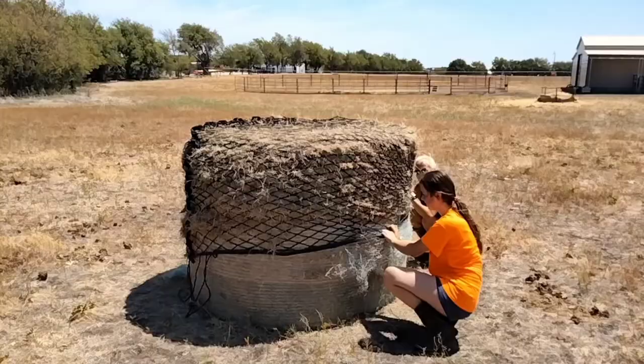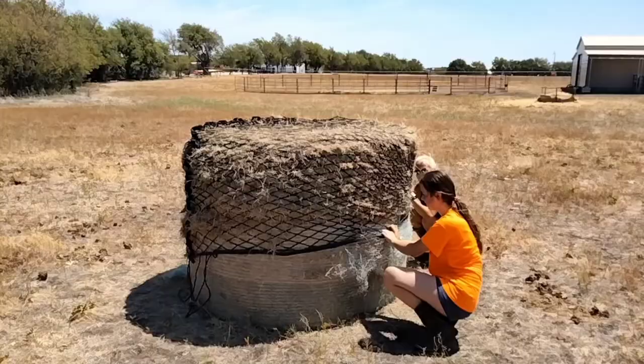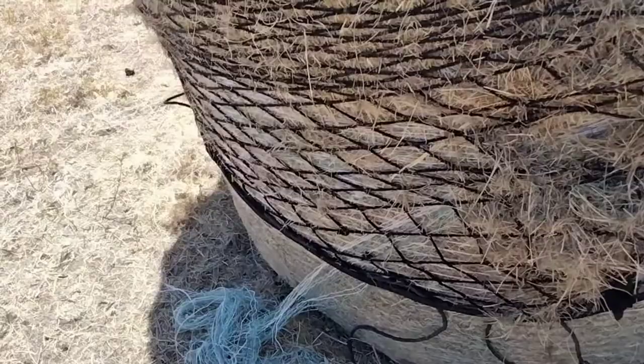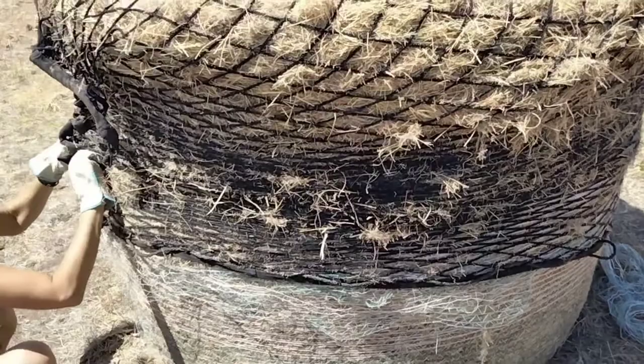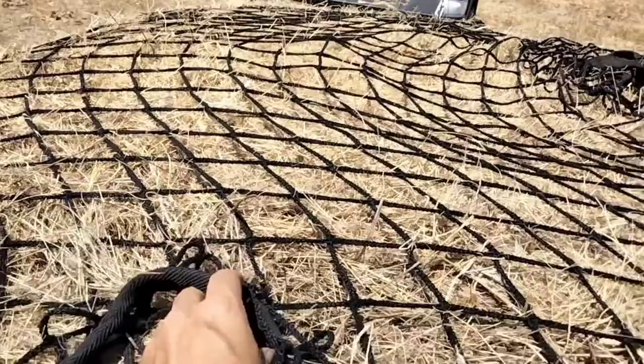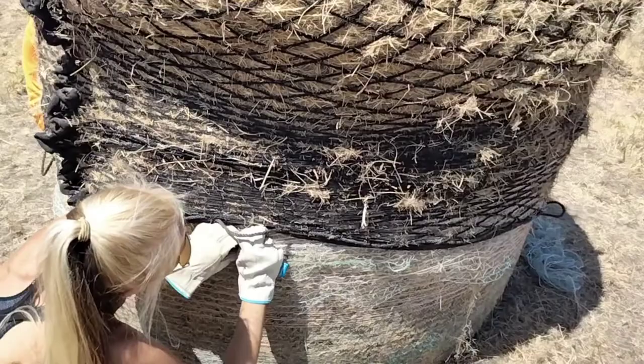Now we're at the fun part — you pull it down and then pull the bale wrap off as you go along. This one is like a giant sausage and it's taking a long time. If you have a tractor or means to flip it over you can flip it over. Unfortunately it just takes time — pull it down and around as much as you possibly can. If you don't get it all the way down that's fine, just cut the binding twine and everything else down there and pull the bale down as you go.